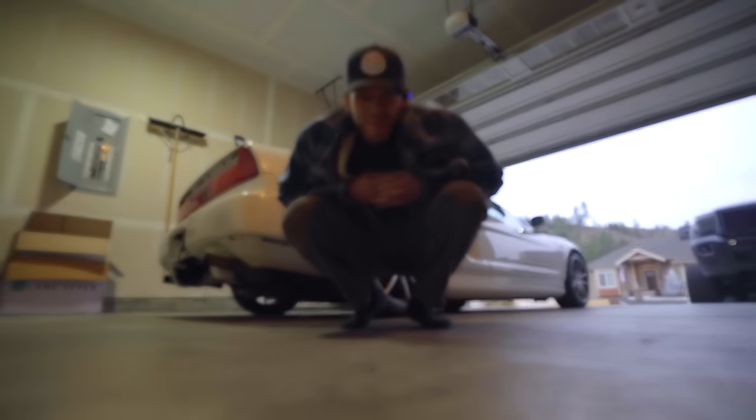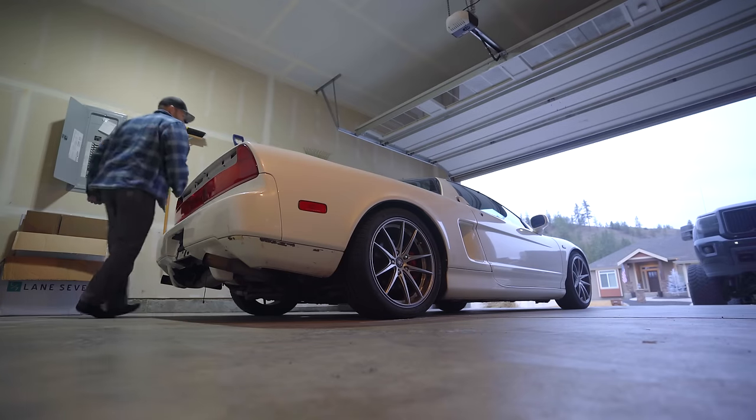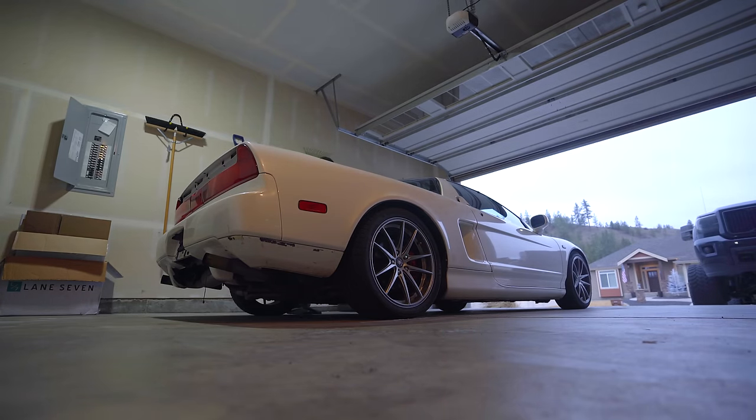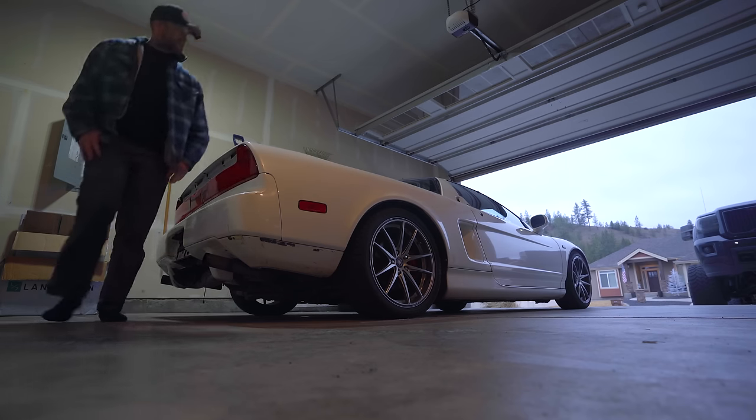Do I dare drive the 90s JDM box? There's one main reason I never drive this car, especially after our Vegas trip. But let's get her fired up. Cold start for the boys - this is a real cold start. Oh man, still smells like it. There's the 90s JDM box. Look at that - no smoke, no nothing.